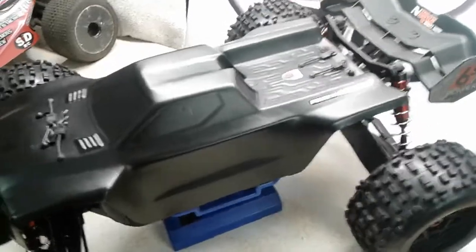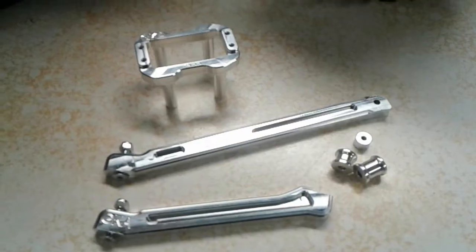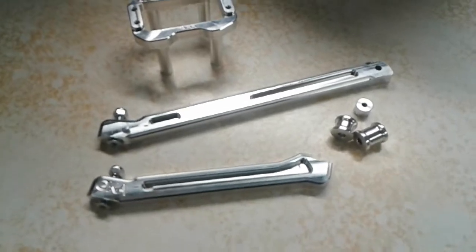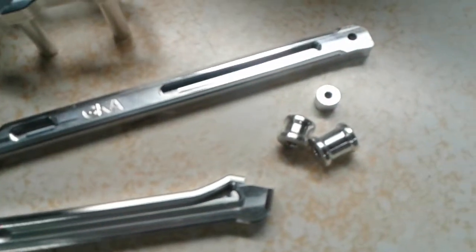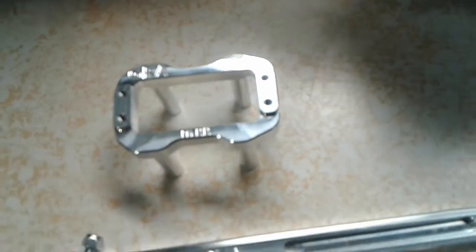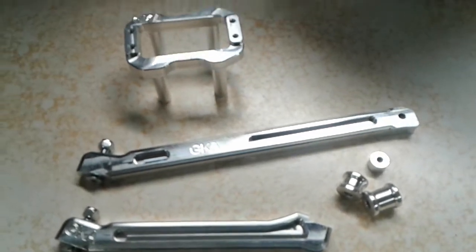Here's a little sneak peek of those GKA parts going in the next video. My camera isn't doing them justice — they are pieces of art. When you see them installed, it's going to up the Creighton's bling value big time. Anyway, SDRC out!